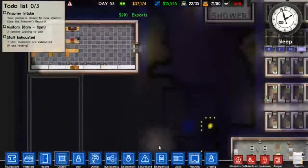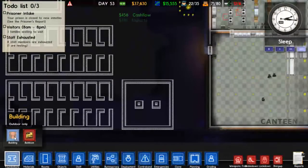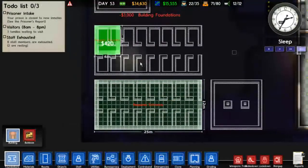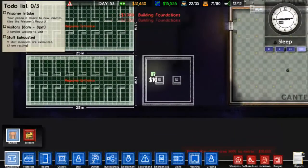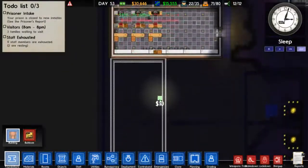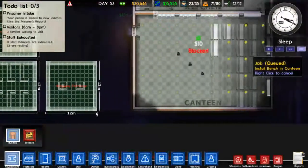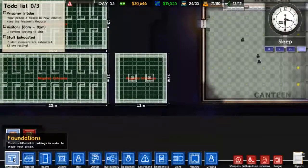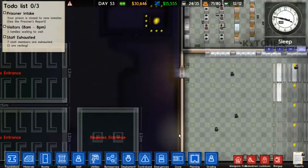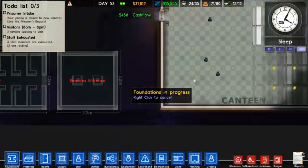Since we can't do anything but wait there, let's go and set up some foundation. We won't actually give those foundations entrances until we know that all this stuff is done. At least we have the expenditure out of the way - we don't have to budget for that anymore. Because that's a pretty sizable chunk of the cost of making the buildings - getting the foundation poured.